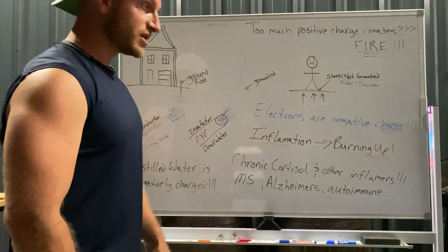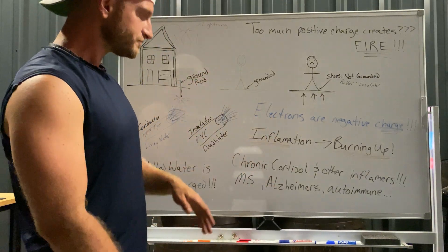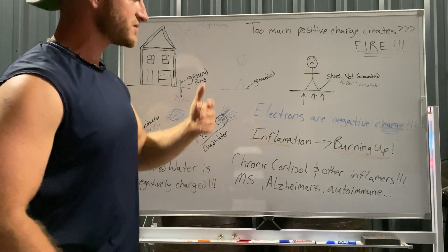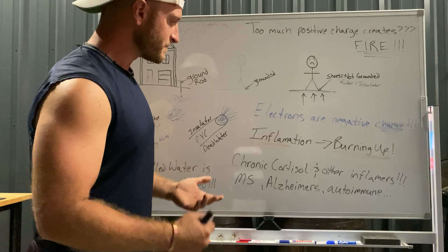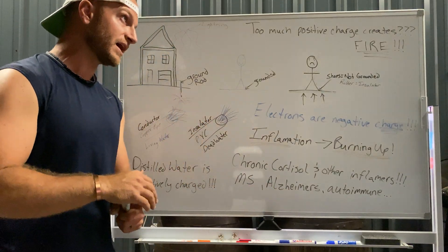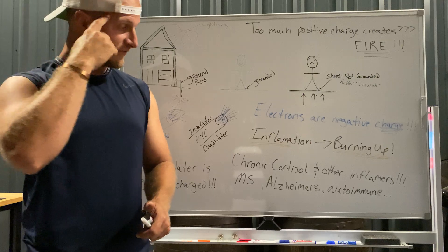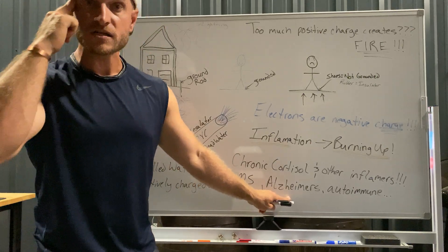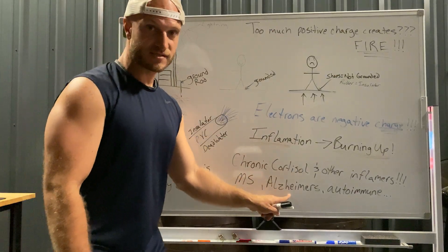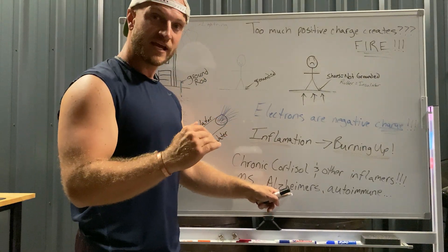Say you're always stressed with chronic elevated cortisol levels — that causes inflammation. Or you're always eating inflammatory foods — glutens, dairy, etc. — causing MS, Alzheimer's, autoimmune disease. Imagine Alzheimer's: you've got inflammation of your brain because of a lifetime of sugar and dietary damage. What if you grounded yourself and instantaneously reduced inflammation? Because that's what grounding literally does — it is instantaneous. It's steady, and you start to get results immediately. The more you do it, the better.